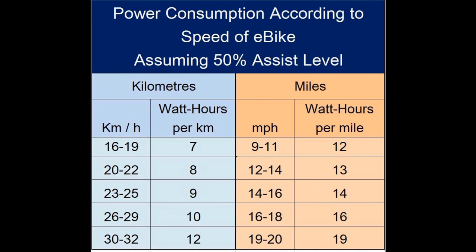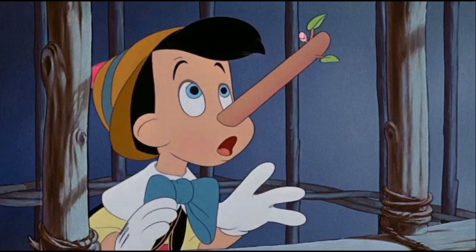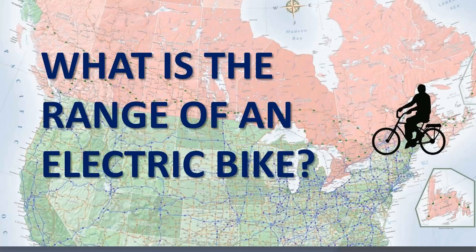So a 500 watt hour battery can take the average e-bike 50 kilometers or 30 miles, riding at 26 to 29 kilometers an hour with the rider providing 50 percent of the effort. It can be more or less depending on how much exercise you want to do, how fast you want to go, and other conditions. Don't pay any attention to the claims that manufacturers make about the upper limit of the range of their e-bikes — on account of the multitude of factors that affect range, these figures are meaningless.